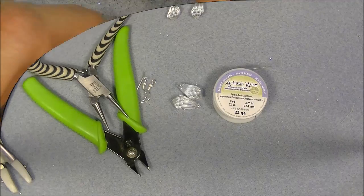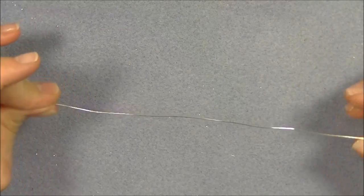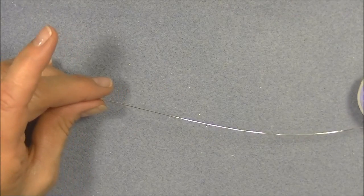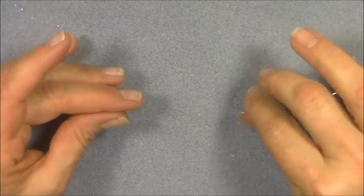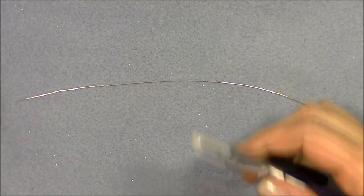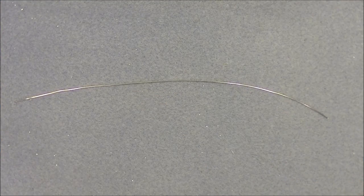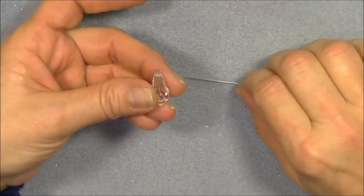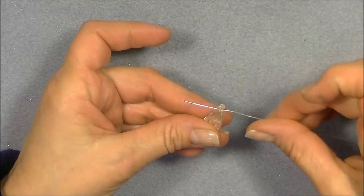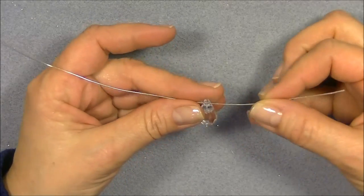So let's go ahead and get started. The first thing we're going to do is we're going to cut about six or seven inches of wire off of our little roll here. Then we are going to — if you want to — straighten it out with your plastic nose pliers, but I don't really feel like I need to do that because I'm just going to kink it up as I do this anyway. So this crystal — I'm going to go through the hole right here. It's top-drilled, like I said. And I'm going to turn it this way just so that I can control it a little better.